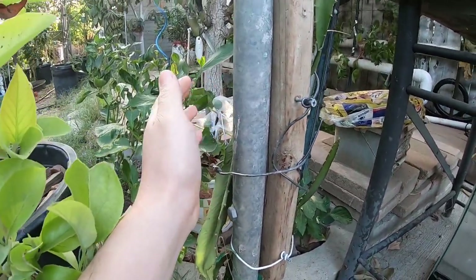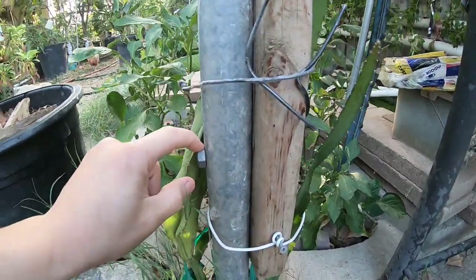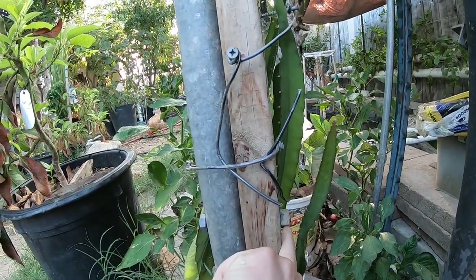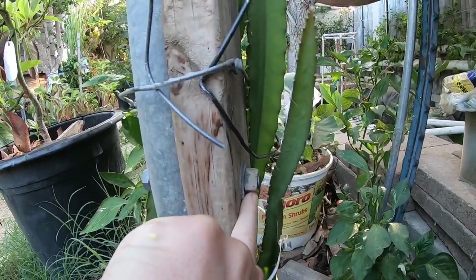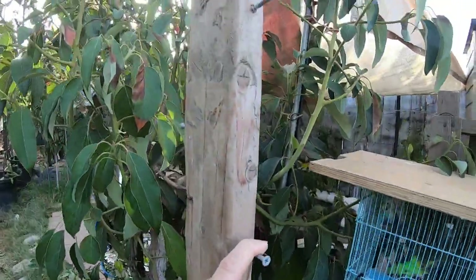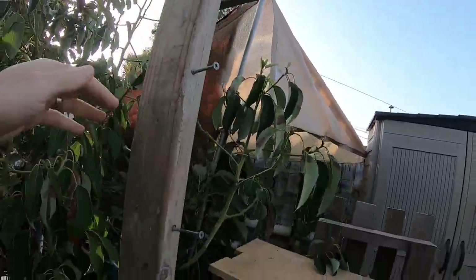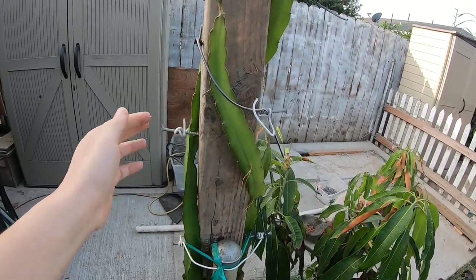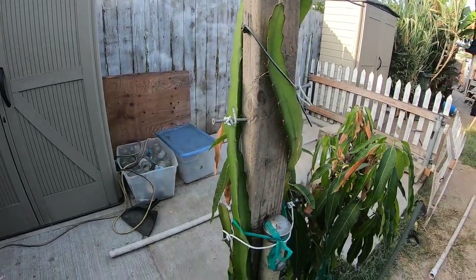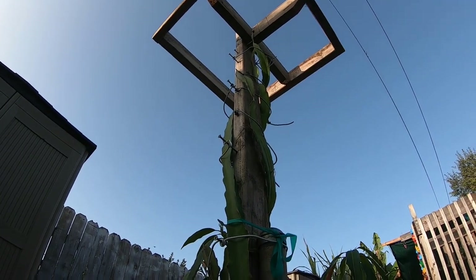The way I attached this metal pole onto the wood was with nuts and bolts — you can see the bolt on this side and the nut on this side. On the sides I also ended up screwing in some screws, which will help me secure the dragon fruit so it grows up from the bottom.